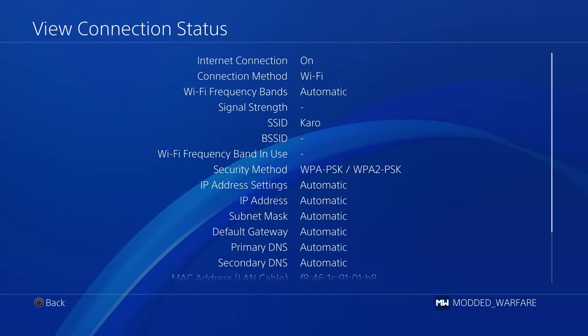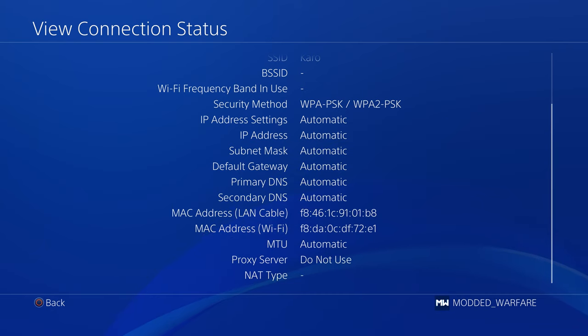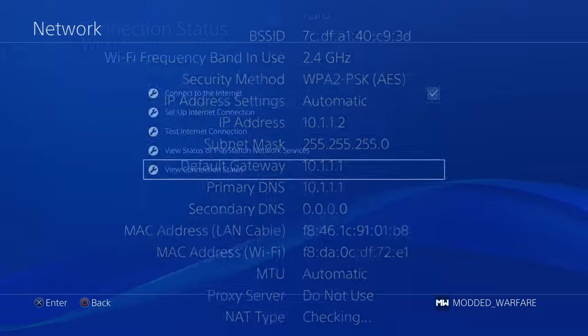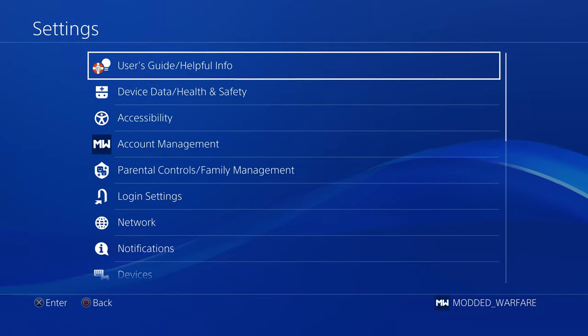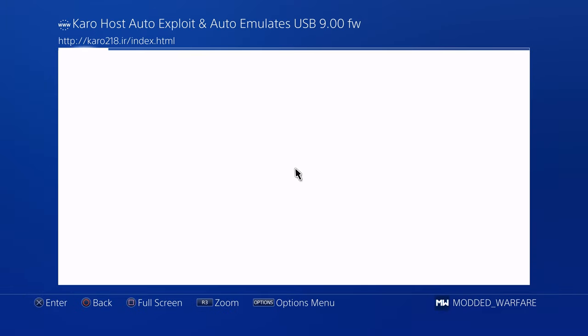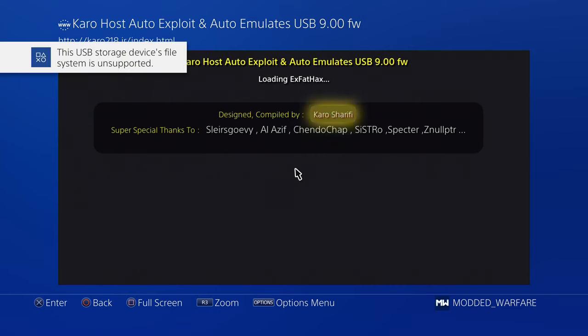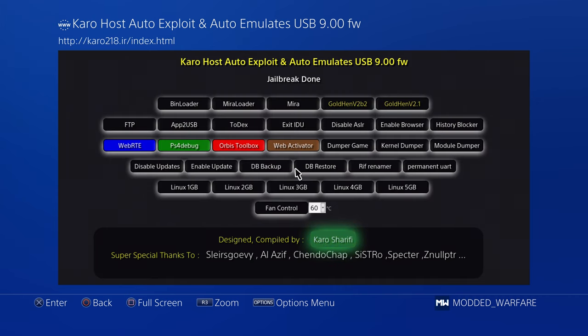It should connect and internet settings will be updated. If you view connection status and wait for it to obtain an IP address, you can see we now have IP 10.1.1.2, the default gateway is 10.1.1.1, and the DNS as well. From there you can just go to the user guide to run the jailbreak. Wait a few seconds and it should do the auto USB emulation — it takes a few seconds on a white screen before it pops up, then only a couple of seconds for the USB message to appear.